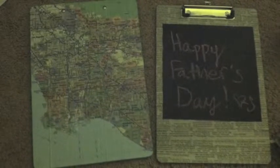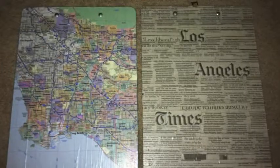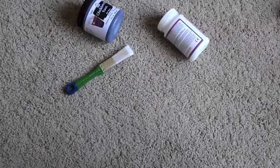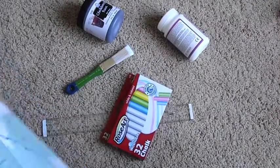Hi, my name is Sarah and I'm going to teach you how to make your own clipboard slash blackboard. They're really useful and you can decorate them however you want. All you need is a few simple things: a clipboard, some blackboard paint, a paintbrush, some Mod Podge, a ruler to measure stuff, some chalk, and a map or some newspaper or whatever you want to decorate with.